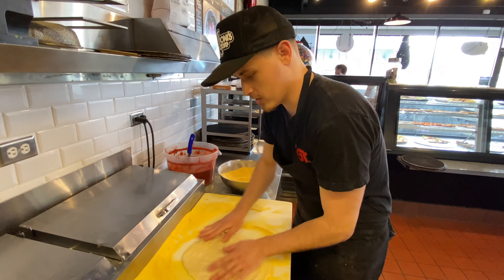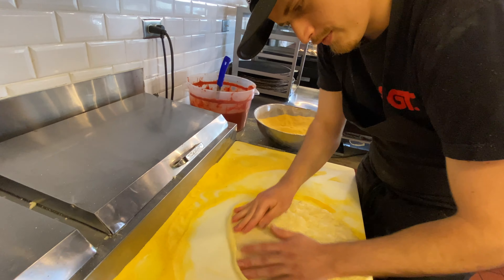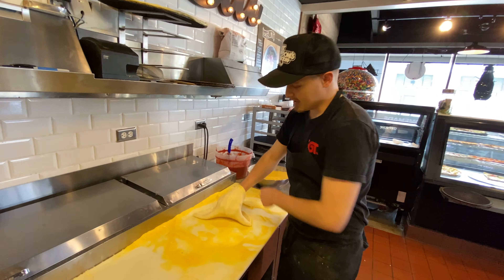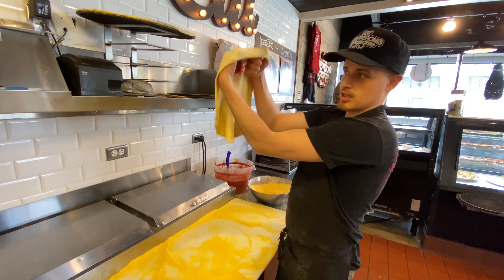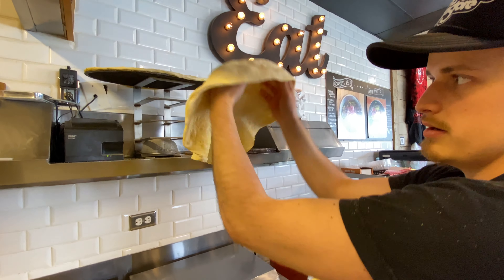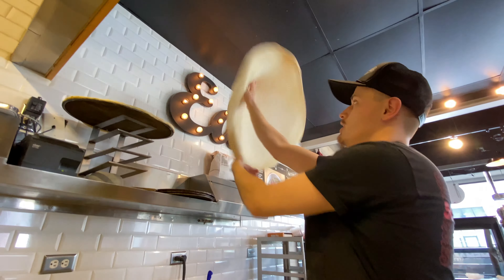The next part, you're going to want to form the crust — again, it's all in the fingertips. Try to get it to hold over your fingers like this. Pick the dough up, tuck in your fingers, and use the back of your hands to just pull it apart. If you want to get fancy with it, you can give it a little toss and let gravity do the work for you.